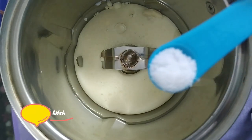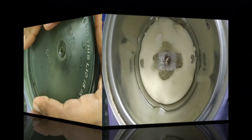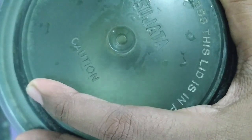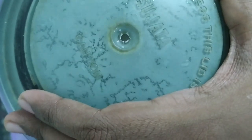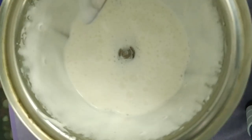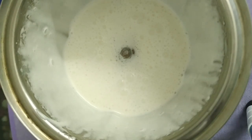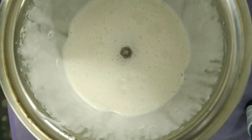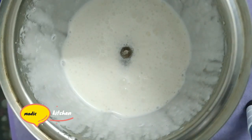I will blend it for 30 seconds. I will make vinegar in a bowl — I'll add a tablespoon of vinegar and a teaspoon of vinegar. I will blend it for 30 to 40 seconds.